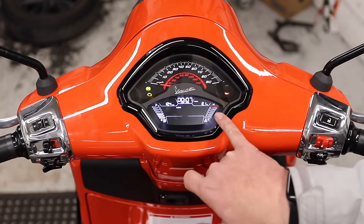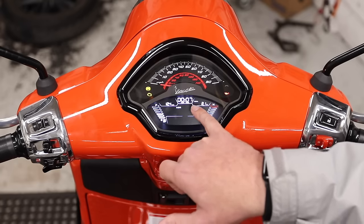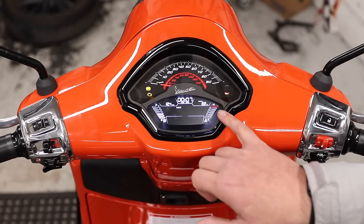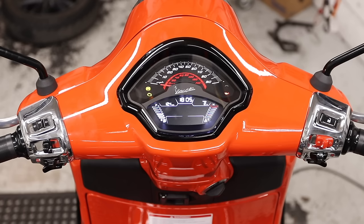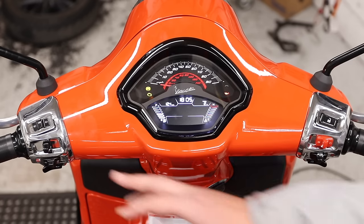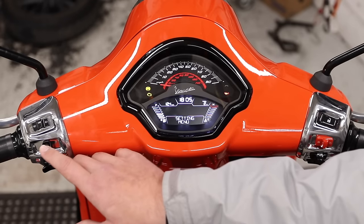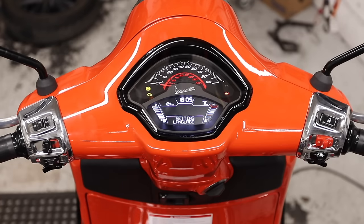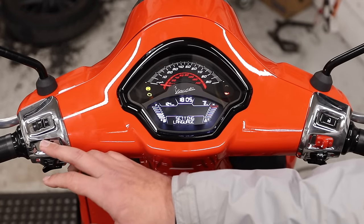Pressing to the right goes from total odometer into trip odometer A, showing total miles and how long you've ridden — so 2.1 miles for seven minutes. Pressing again takes you to trip odometer B, and as you come back across, it goes back to total miles and the clock. Getting into the settings menu on this GTS, you have to be totally stopped, and you press and hold down. The settings menu has language, units of measure, phone pairing, and the backlight.